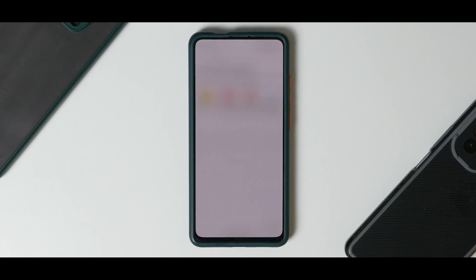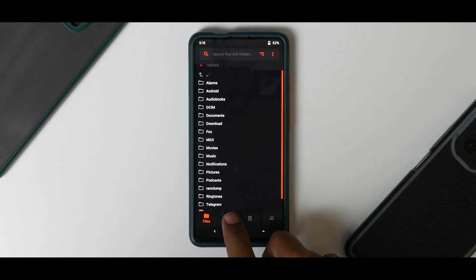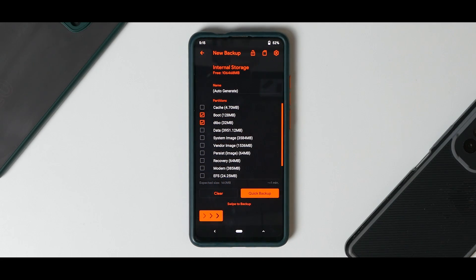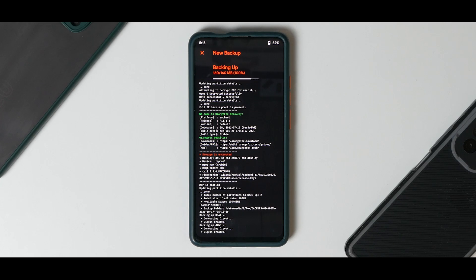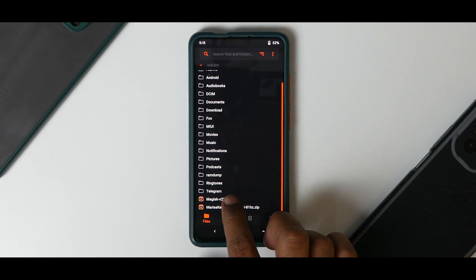We have Marissa kernel set to 90 Hz, so now we'll boot into TWRP or Orange Fox recovery. Before you flash anything, you need to back up two important parts: go to the backup menu, select the plus sign, and select 'boot' and 'dtbo'. Swipe to backup. Remember this will only work on MIUI ROMs. Now go back to the main screen and first flash Magisk.